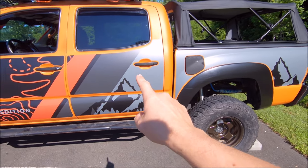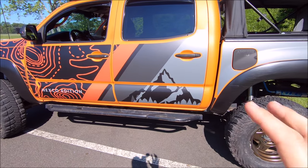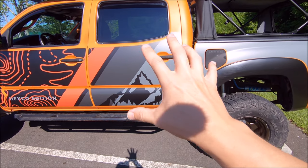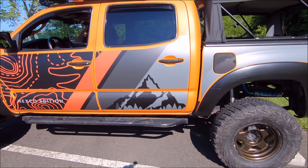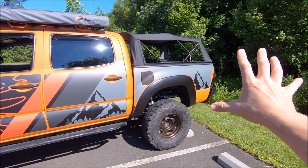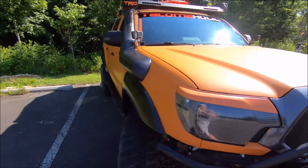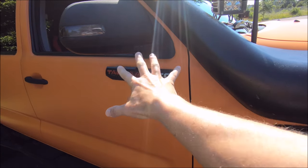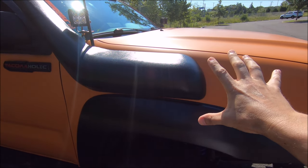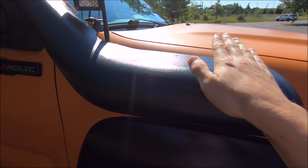One thing I initially asked Matt about is whether they're able to remove the mountains on the bedside and the rear door, and he said they aren't able to do that even though they can change all the colors. But now that I have it, I'm glad I didn't have them remove the mountains — it just sort of helps set it apart. Those slashes are certainly cool, but I'm definitely glad I still have the mountains. I do have the tailgate done too — I'll show you that in just a second.